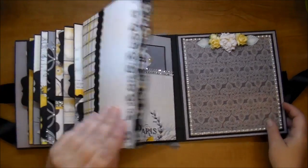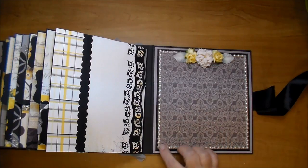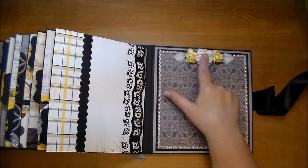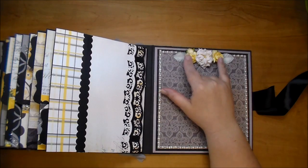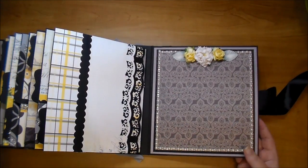And lastly on the back cover, here I have a large spot for a photo, some flat back pearls, a beautiful gardenia with a couple of the yellow flowers, and more of those gray leaves.